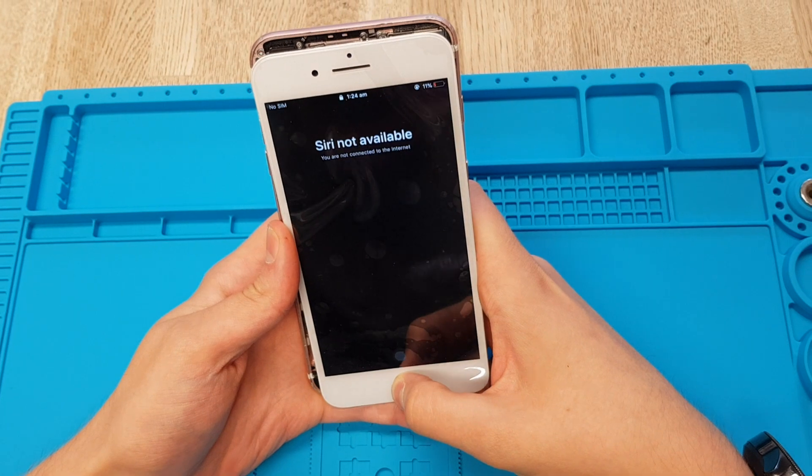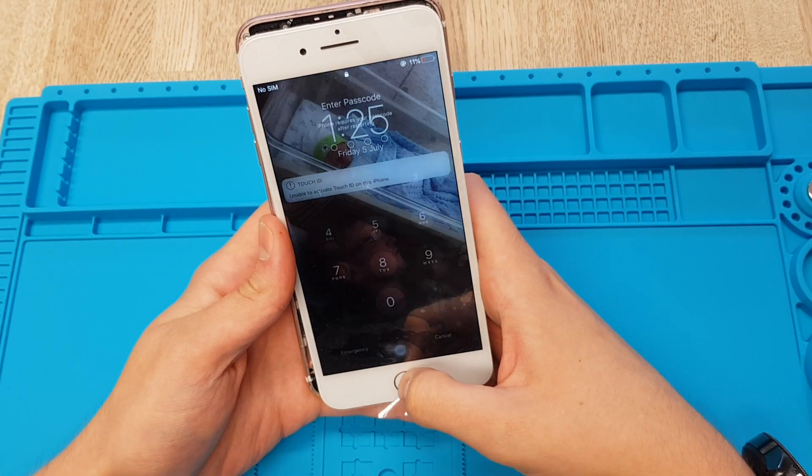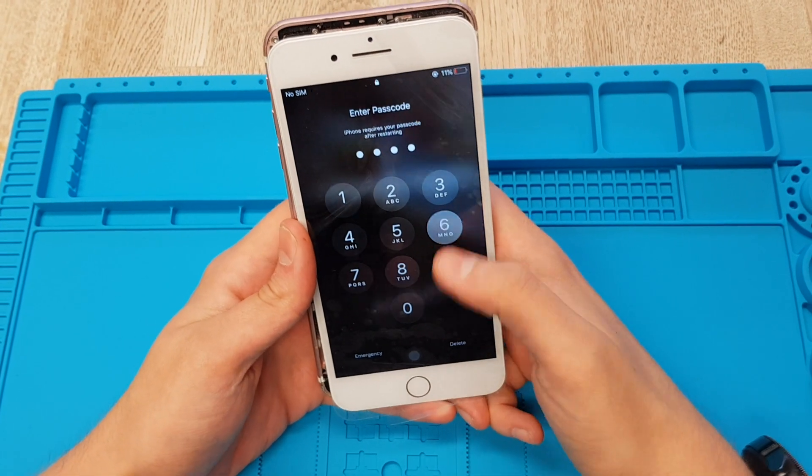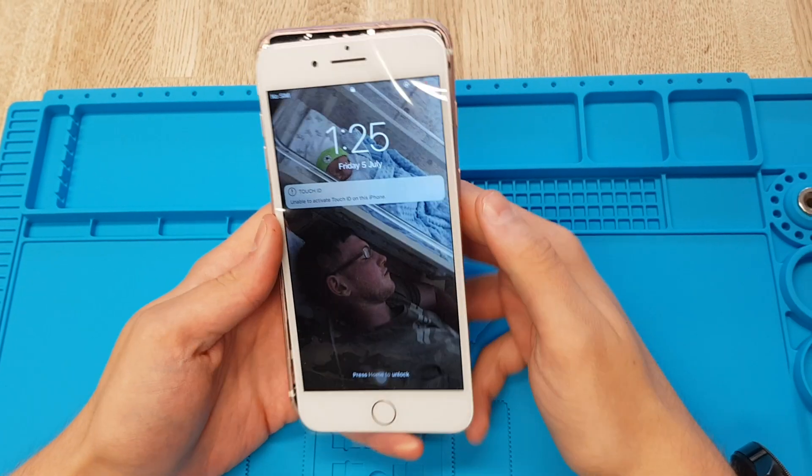But Siri still works with it, and it clicks like an iPhone 6 button, but it does work on the 7. You can just navigate from there, so yeah, thank you for watching.